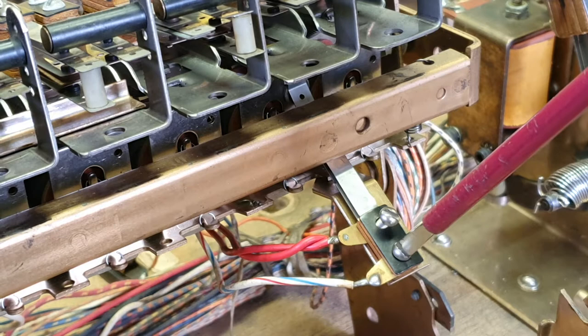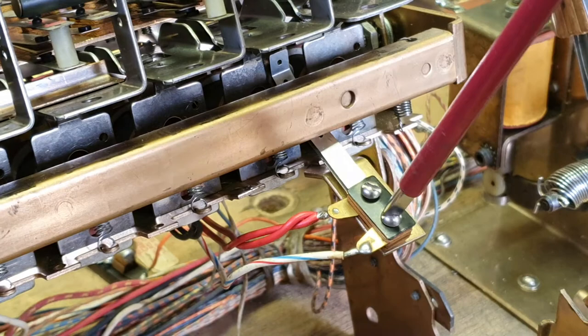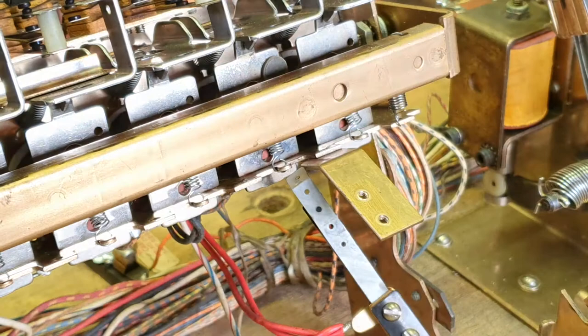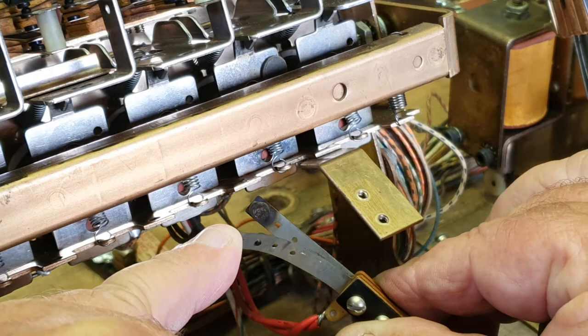Now they're easy to work on. For the purpose of the video I've already loosened a screw. We'll just take this one out — undone that, just pop that back and slide it down. Now let's have a look at this switch and see if we can get it there.